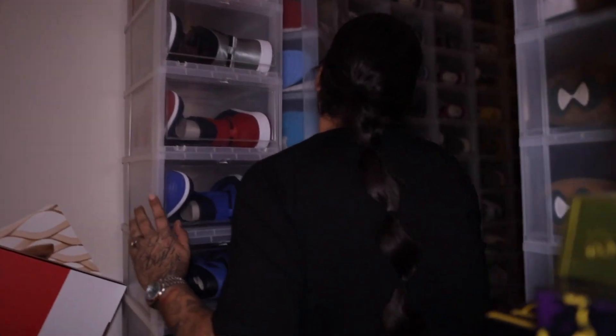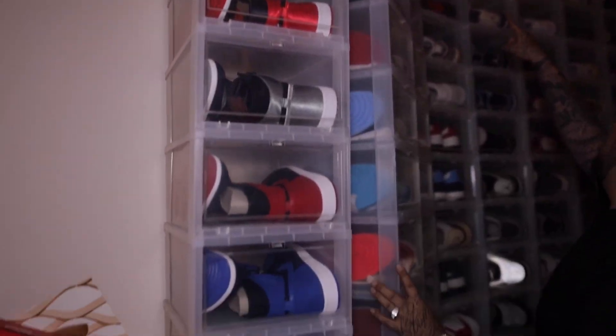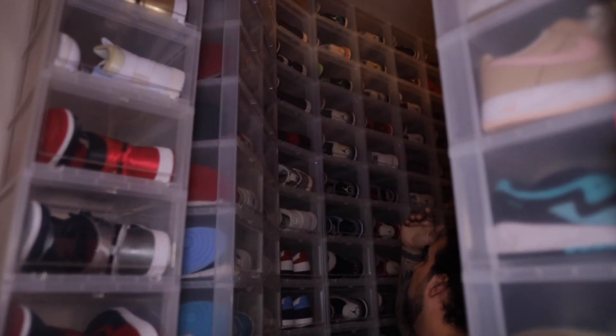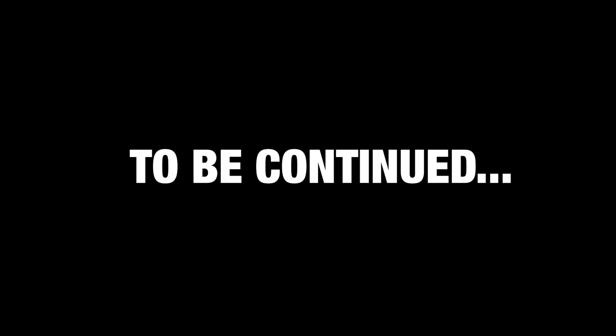You got a full ones section, full ones, full ones — and then they stop right about there. So is that like 40 pair of ones? Seventy something. Seventy — yeah, too many. Just when the video was getting good, he was starting to get into the ones collection. I know, I'm sorry. We had to cut it short, but it is what it is.